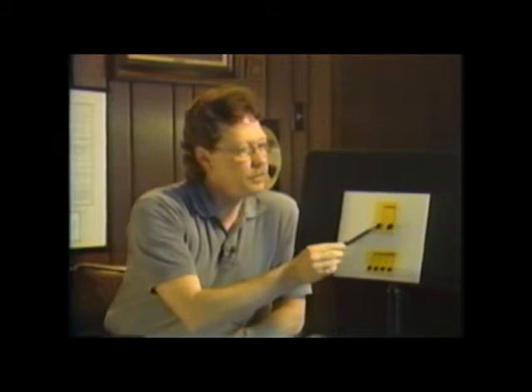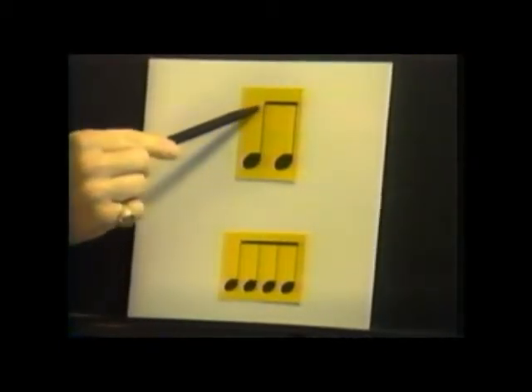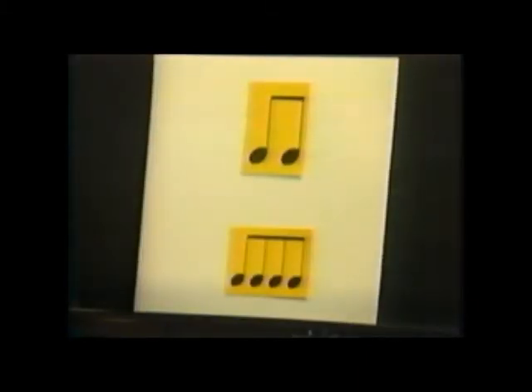Sometimes in eighth notes, in order to group them and recognize them better, we put the eighth notes together in groups of two, three, or four — they're easier to read that way. When you put the eighth notes together, the two stems are connected by a line called a beam. The beam connects the stems of the eighth notes, and this sometimes makes it easier to read. You'll see that a lot in music.